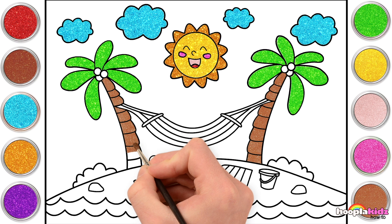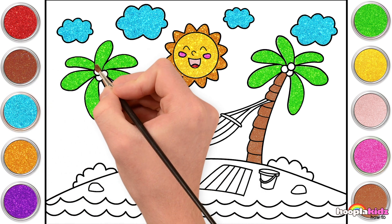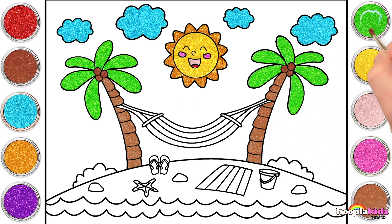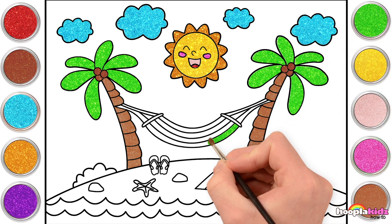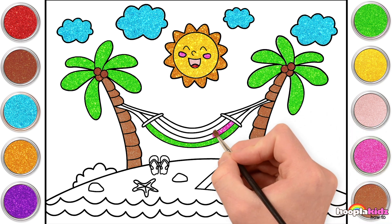I love painting, don't you? Now let's go for darker brown for our coconuts. Green again! Yay! Green for one stripe on our hammock. Next we're going to go for pink. Wow!